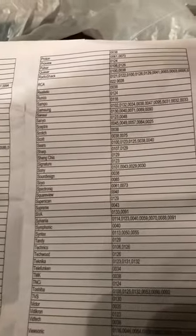That code is listed under Samsung in the brand of TV section of the booklet — it's about the third or fourth code listed: 0-0-3-8. Well, thanks for watching.